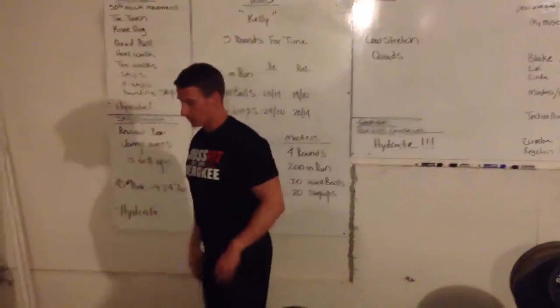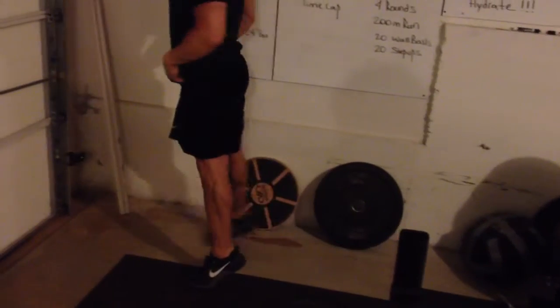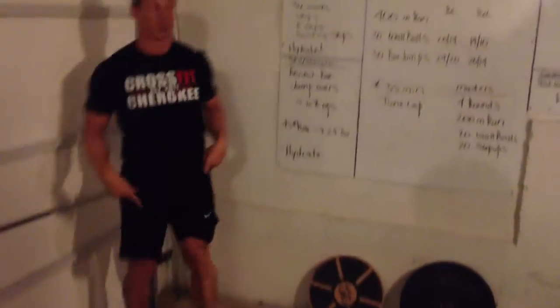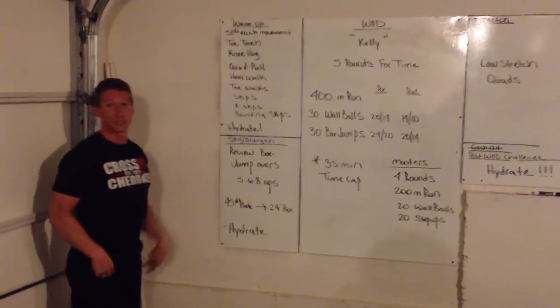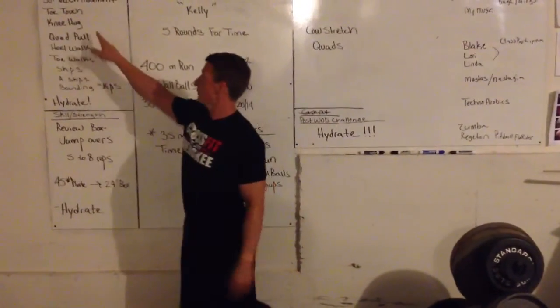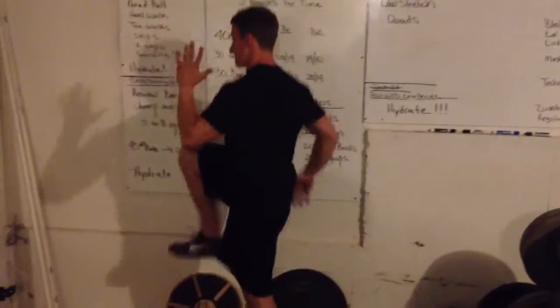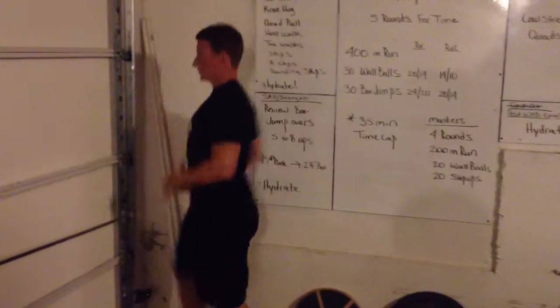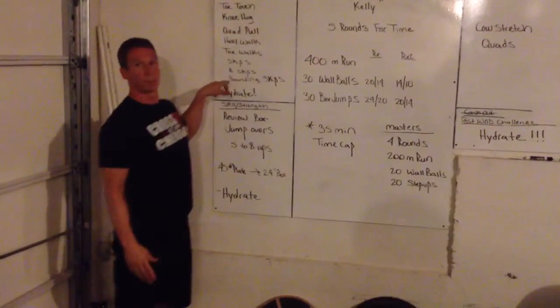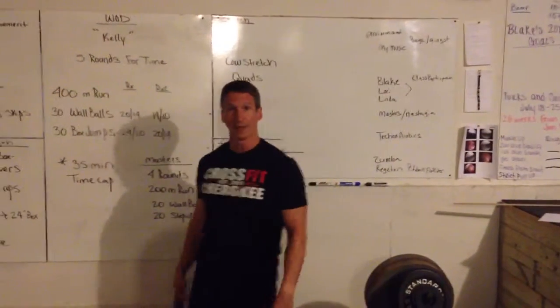The toe walk is the exact opposite — now plantar flexion. Keep your foot fully extended as you walk; heels don't touch the ground. This will segue into your skips. Start with a simple skip, getting the same pattern from the knee hug. The A skip is tighter and faster — heels don't touch. Then go into your bounding skip: think height, not distance. Same pattern with your foot and that lead leg.